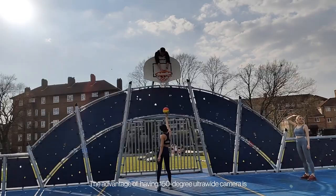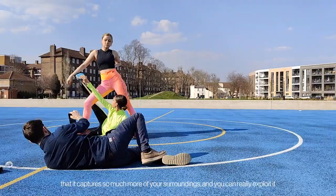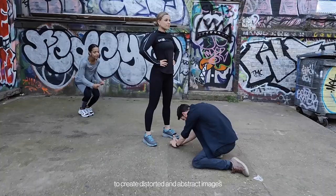The advantage of having a 150 degree ultra-wide camera is it captures so much more of your surroundings, and you can really exploit it to create distorted and abstract images.